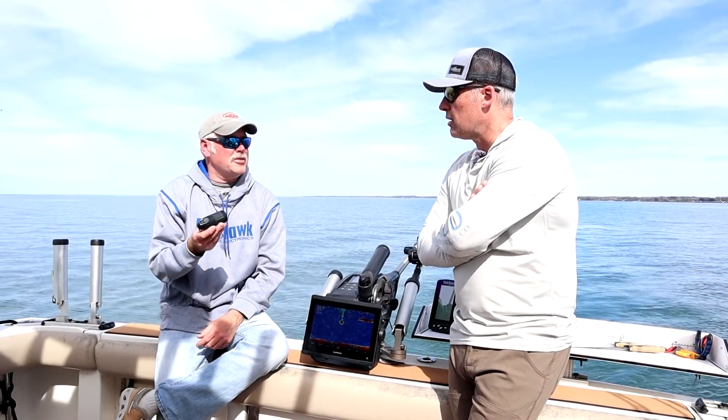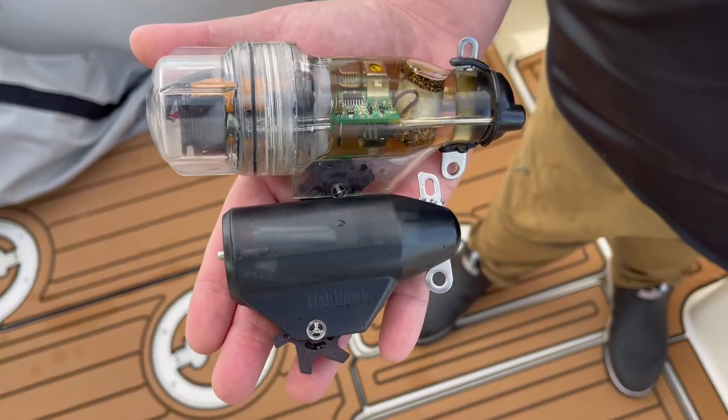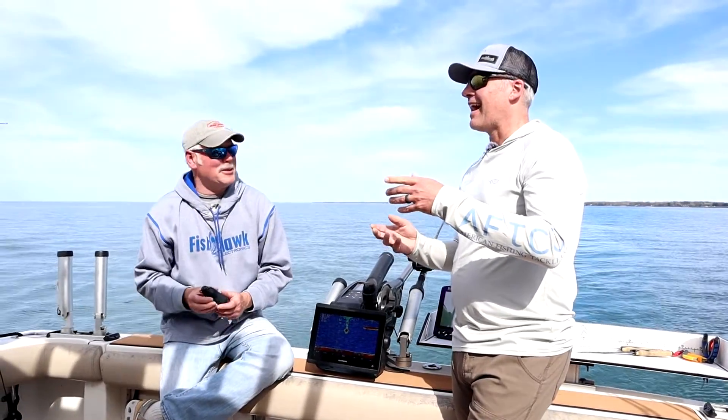Yeah, this probe — we like the fact that it's smaller. We notice definitely a lot less blowback on our rigger cables.